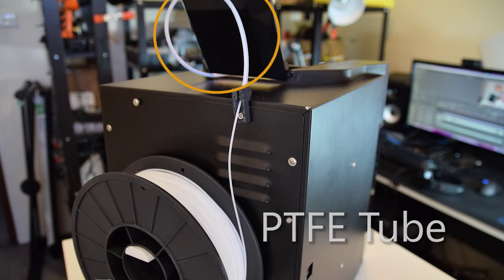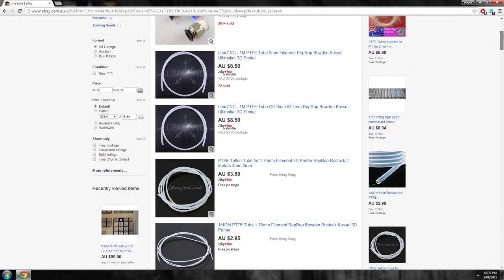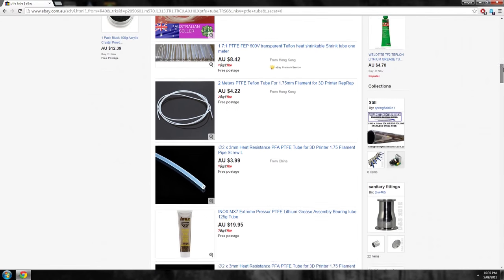PTFE tube, also known as Teflon, is simply a very low-friction tube commonly used to help guide filament from your filament roll onto your extruder head. That's basically all it is — it's very cheap on eBay, definitely worthwhile getting some.